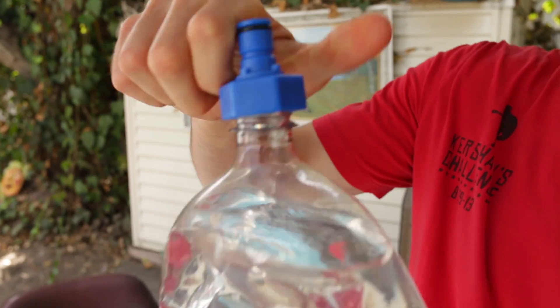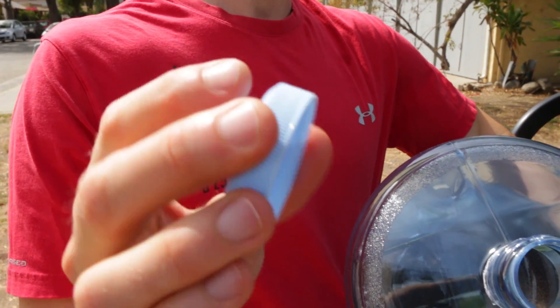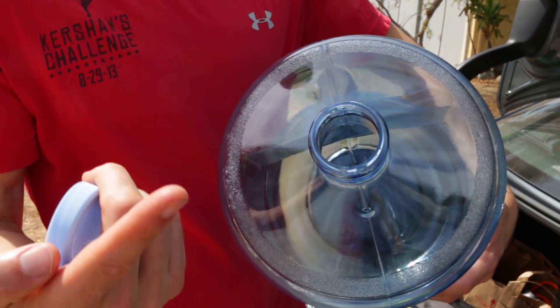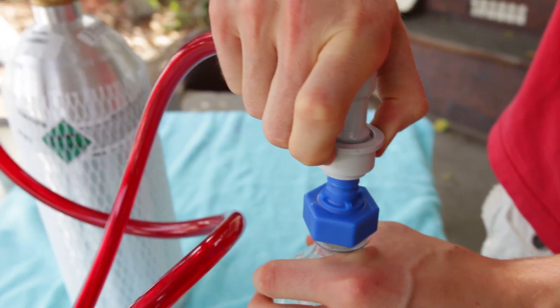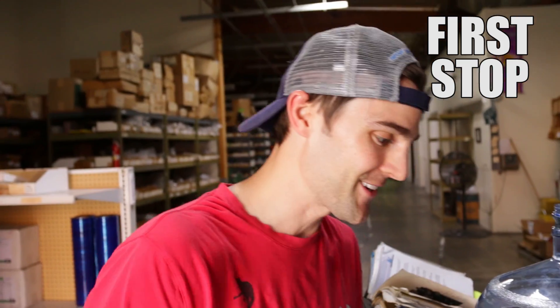First, we have to find a cap that will do the same thing as the original one. We either have to fabricate this cap or find one that fits — and so far I don't know any caps that do basically the same thing as that carbonation cap. Rick has been totally awesome and is hooking us up here.